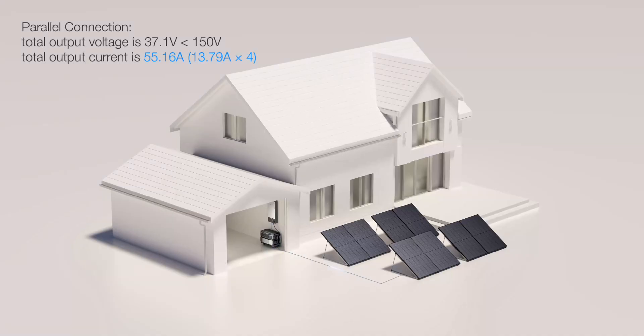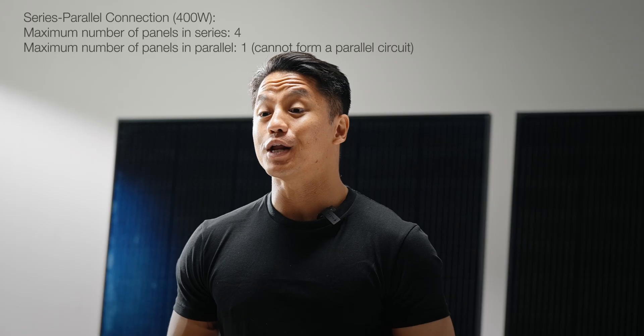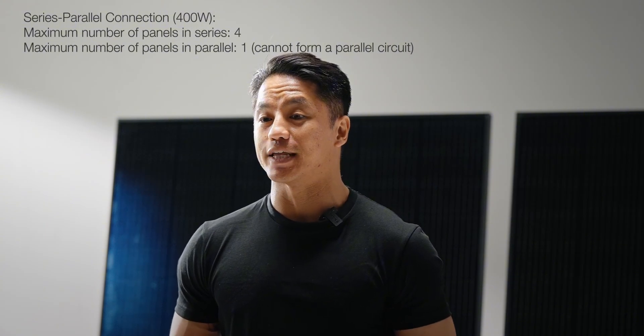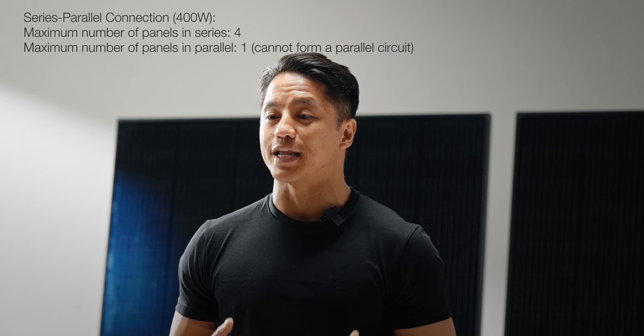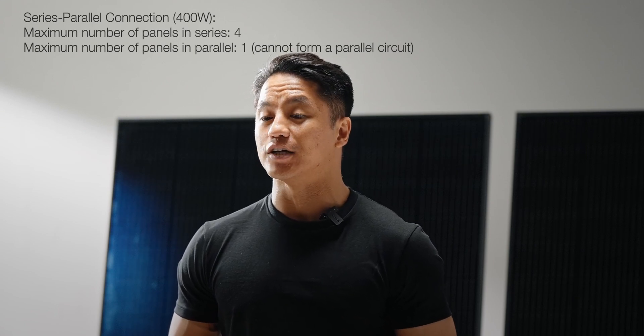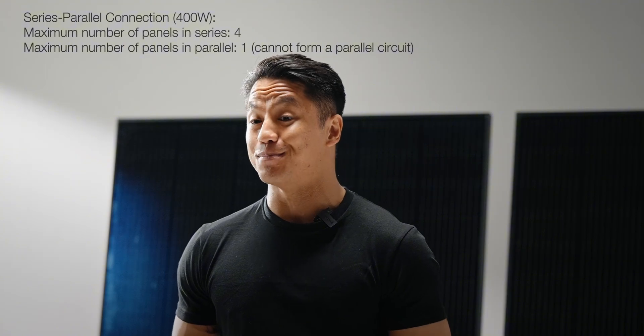When the four panels are connected in parallel, the total output current exceeds the power station's capacity. As for a series-parallel connection, since one 400W panel cannot form a parallel circuit on its own, a series-parallel connection is the best method when using 400W panels with the Delta Pro Ultra's low-PV port.